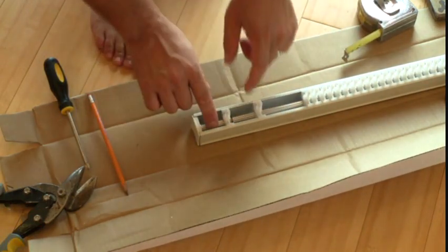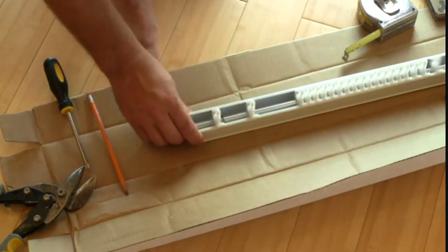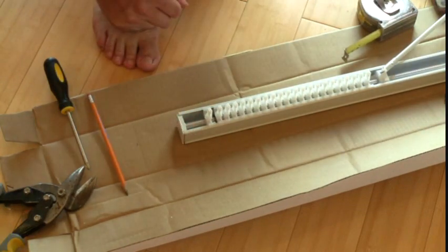Okay, so we have the little spacer and our black clip — that's going to limit how far this can slide out. Now it's time to take this and put it up into the door opening.